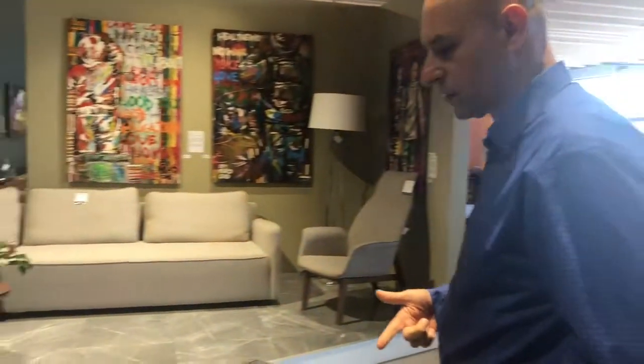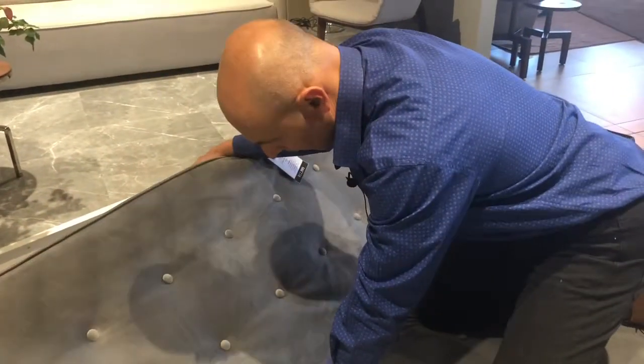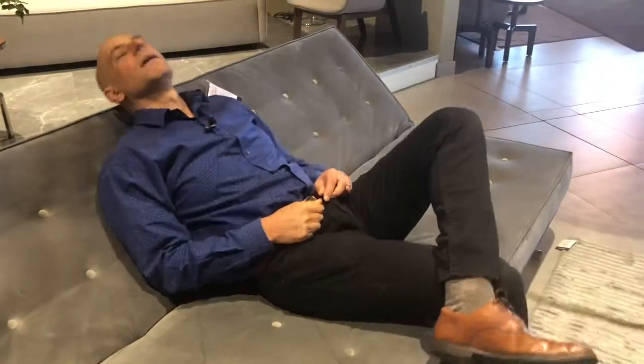A very interesting element of this one is that even if we don't want to use it as a sleeper couch, we can just tilt it up into a second position — a position where you can just chill on it.